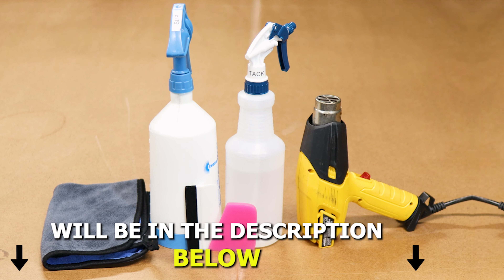It should be roughly around there. Hold it in place, lift the film carefully, and apply tack solution underneath and on top of the film. Make sure it's still aligned and start tacking it down. Then apply tack solution in the middle section so we're able to squeegee any solution out from behind the film and the squeegee doesn't get stuck while trying to remove the solution.